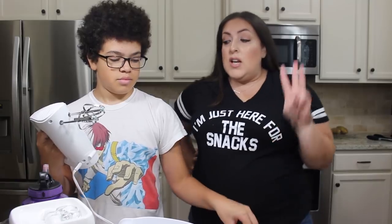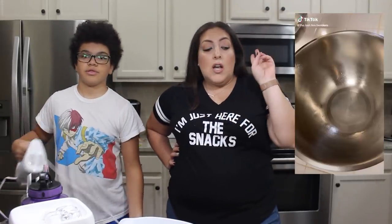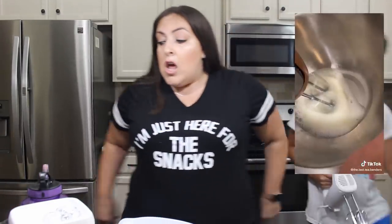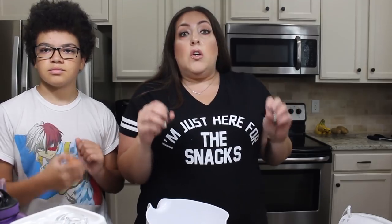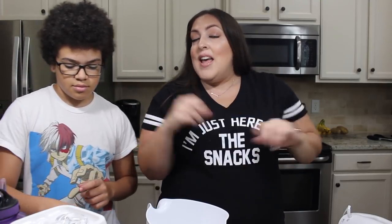We're going to start out with the cloud bread, fingers crossed it comes out good. Before I begin, if you guys are new here please subscribe and like this video — if you want to see more viral TikTok food videos let me know. For the cloud bread you're going to need three egg whites, 10 grams of cornstarch, and 30 grams of sugar, which is two tablespoons. Mix with a hand mixer until the egg whites stick to the bowl, put it on a cookie sheet, and bake at 315 degrees for 30 minutes.